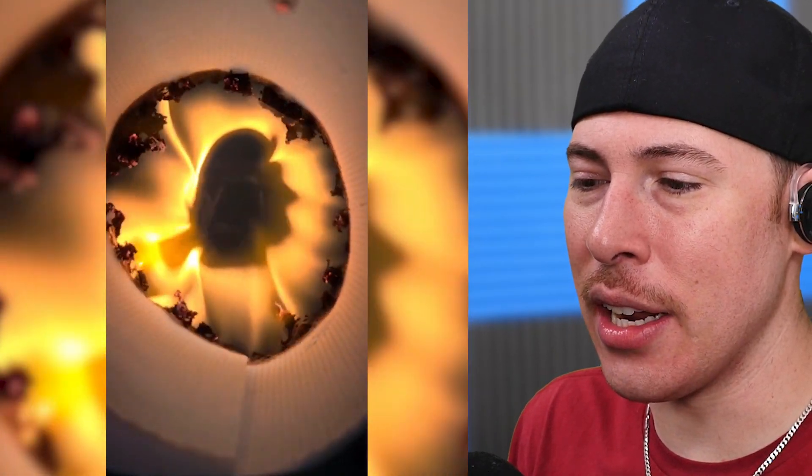We're in the middle of paper burning. This is what it would be like if you were inside of a toilet roll and you were a butthole.